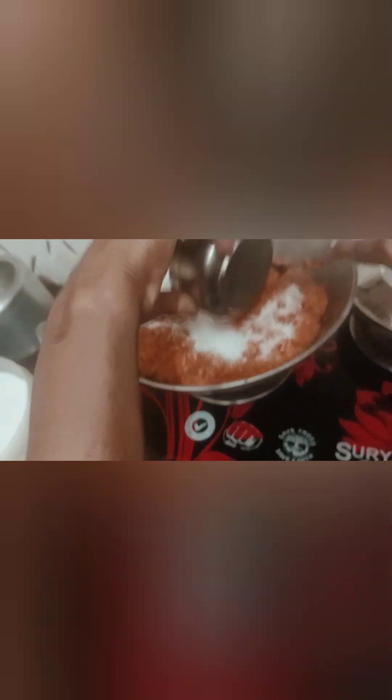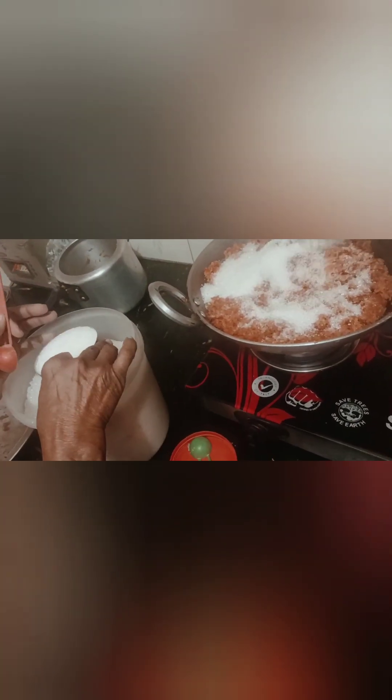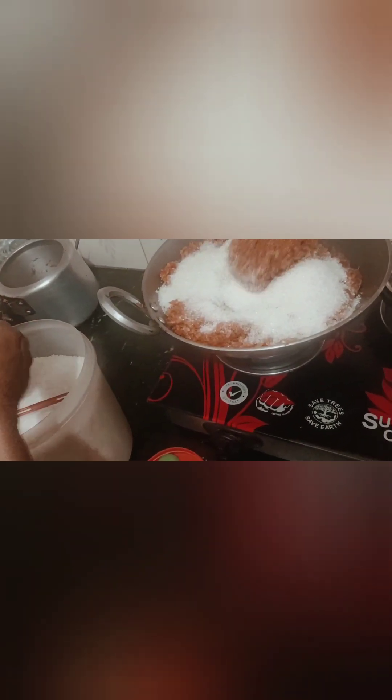Do you need one, mom? No — three. Do you need three? Two, right, mom? Three. Do you want to eat? No. First class. First class.